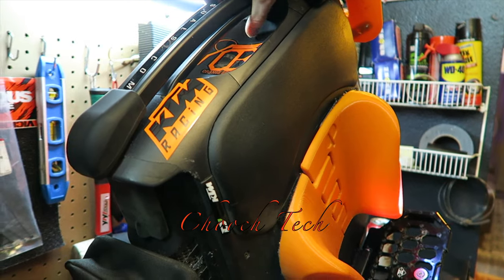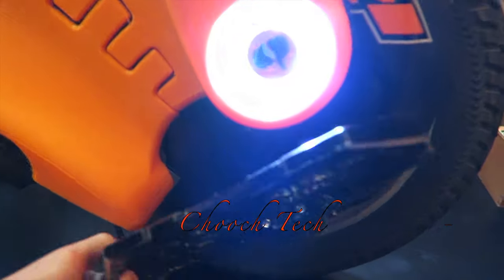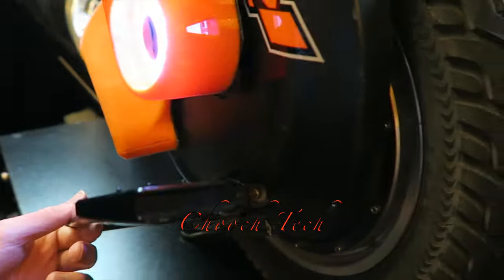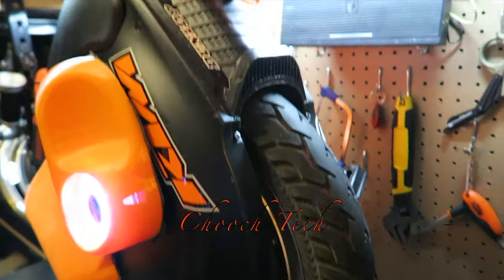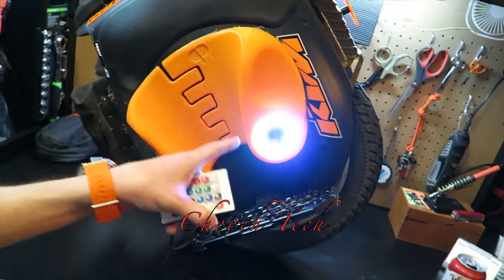Everything on it is just great — digital display, nice trolley handle, good speakers, and your ports are all sealed up back here nicely. One thing I love about it is that there are three contact points for the pedals to be screwed in. No one really talks about that, but there's no play at all in the pedals — they're super solid. I got the Clark pads on here, just put these on, and they look so good.